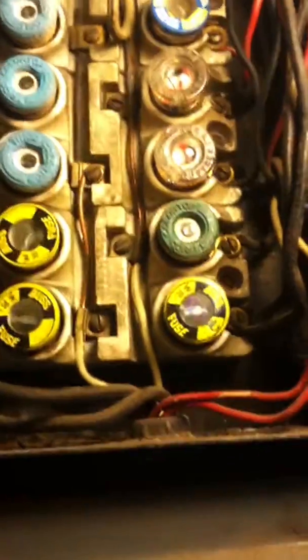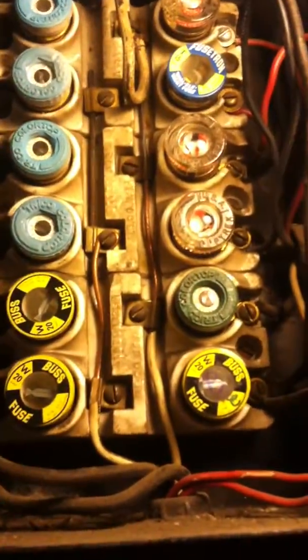One solution you can look into, if you have one of these and you have renters or you don't trust people to use the right fuses, you can get some special inserts where you can only put a 15-amp fuse in one of those circuits.